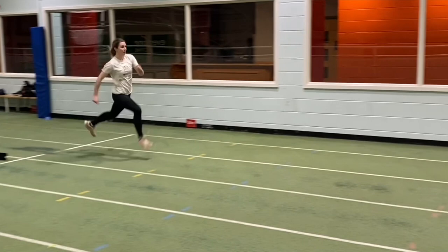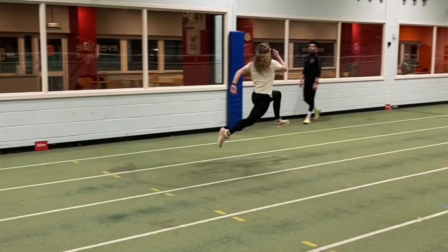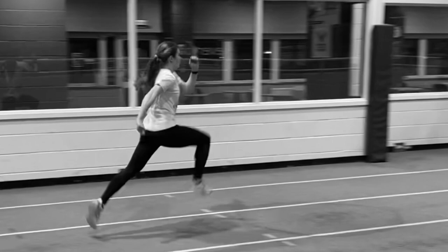Speed bounds are a unique cross between running and bounding. The objective is to get the thigh to parallel and drive back powerfully through the hip, hit a thigh-parallel-to-the-ground position, strike quickly, and move forwards. You develop great amounts of power doing these particular bounds.